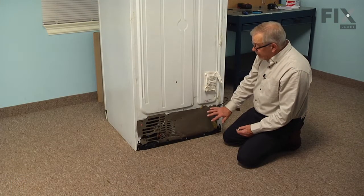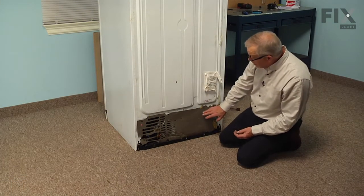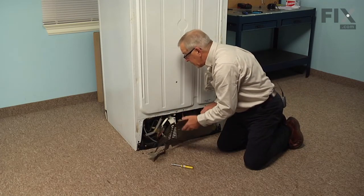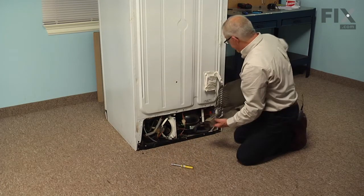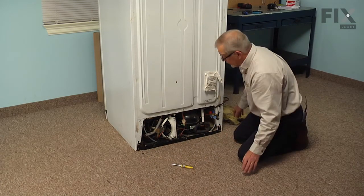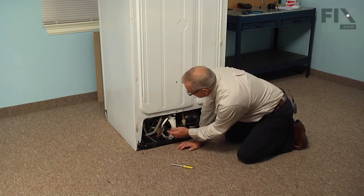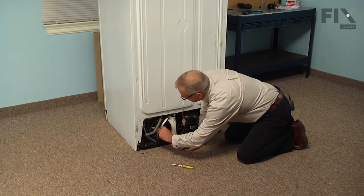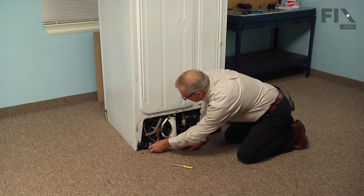Now that we have access to the back of the refrigerator, we'll remove any screws that are holding that back panel on, and we'll carefully lift that away and set it aside. We'll locate the condenser fan motor and the wire harness, and we'll start by disconnecting the wire harness from the motor.